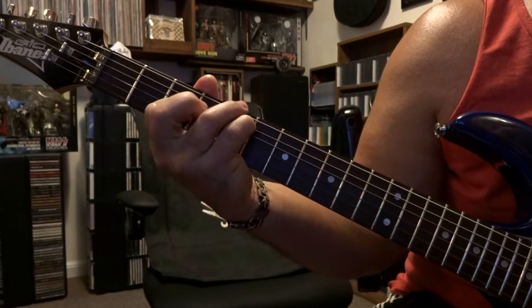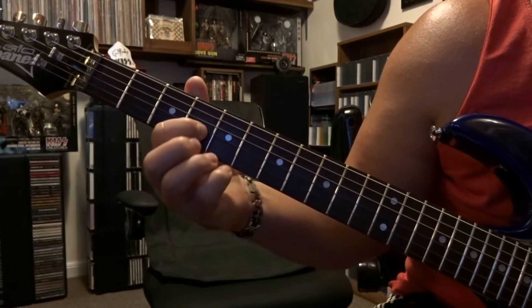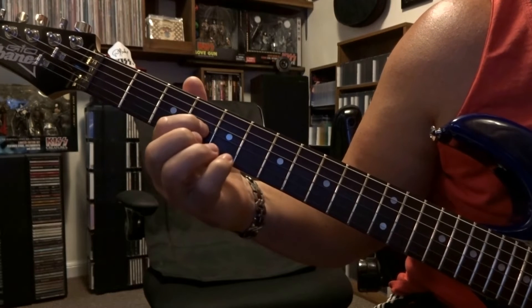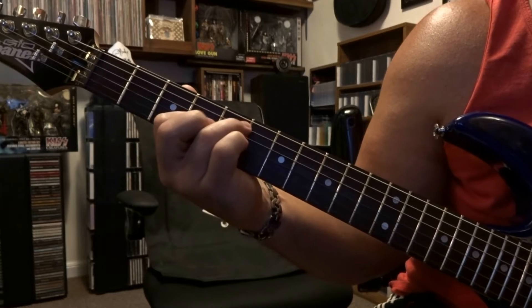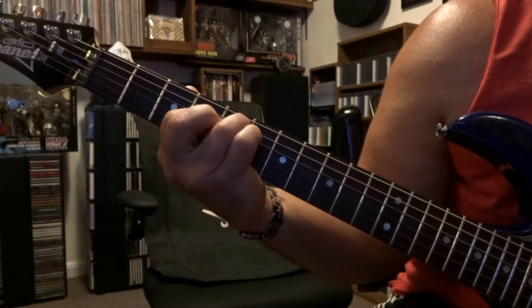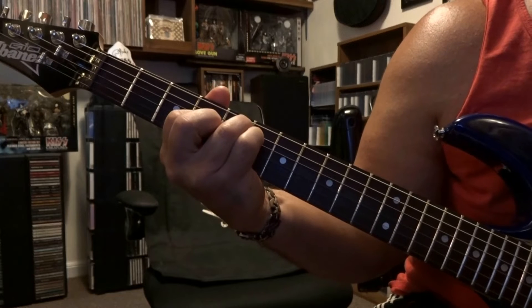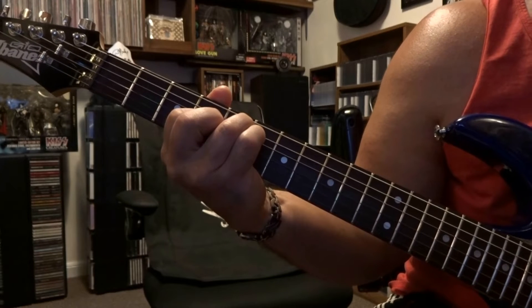Then you're going to hit the open sixth string once, and then we're going to move down another fret — that's third string fourth fret — and this is where you might want to change your fingers. You're still fretting fifth string fifth fret, and we're going to repeat that down up down, mute, and then down up down.